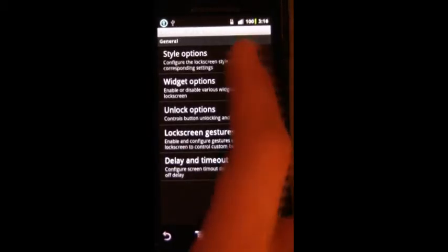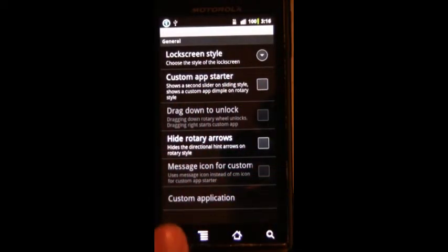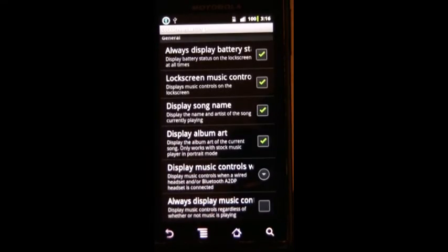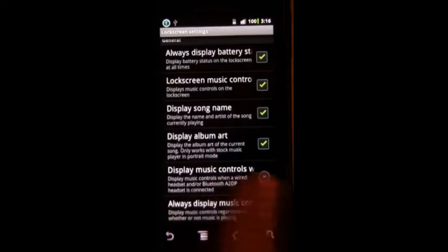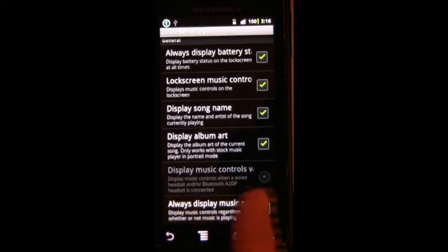We've got lock screen with different styles. You can hide the ready arrows, start a custom app so you have a third or fourth slider on the lock screen. I always display battery status — I just like to see what it is on the lock screen, even though I'll have the battery percentage up there. You can set the lock screen controls to only display when it's playing or when there's a wired headset plugged in, so you don't accidentally hit the play button — as opposed to the always on option.